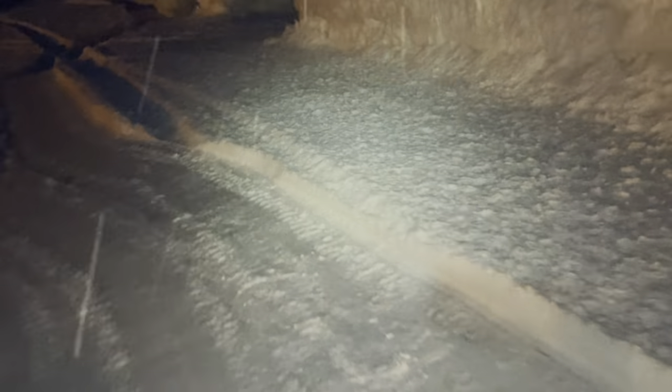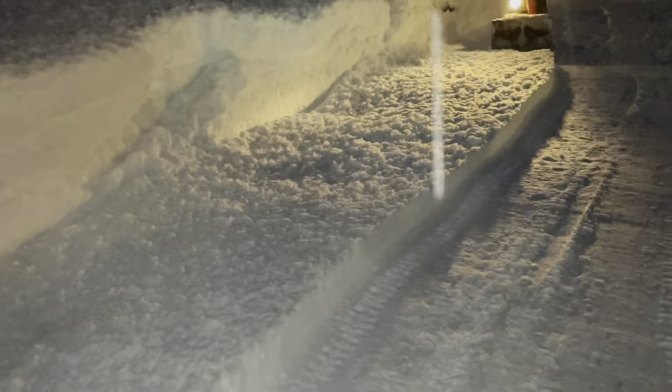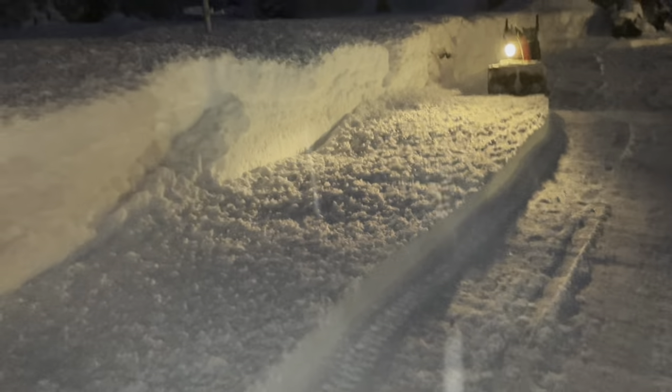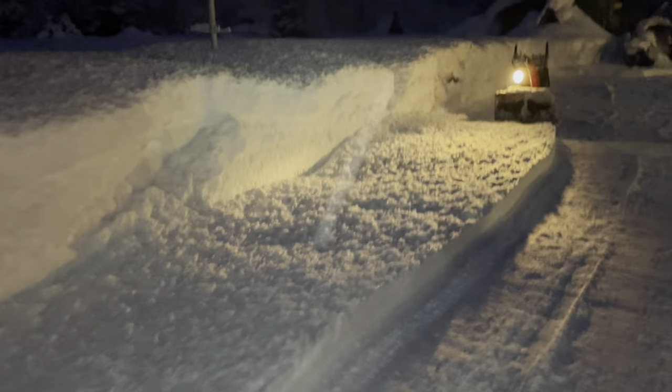Six inches is a good amount of snow — it all depends on what kind of snow and the density. I wish I had a good rule of thumb, but basically it's better to blow sooner than later, because if it builds up too high and it's wet, it could take you so long to blow through it.